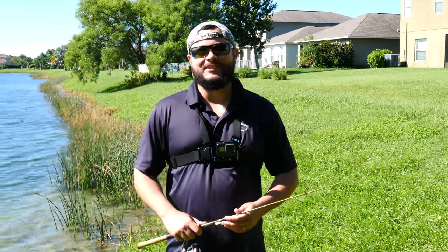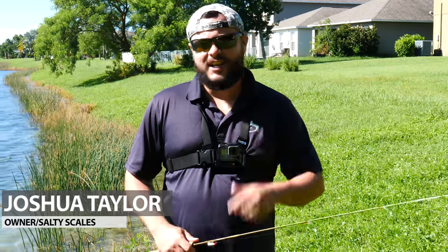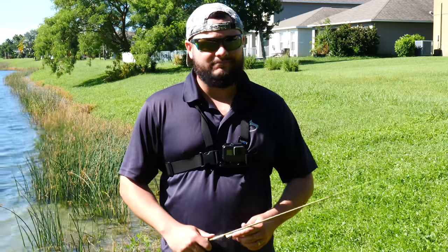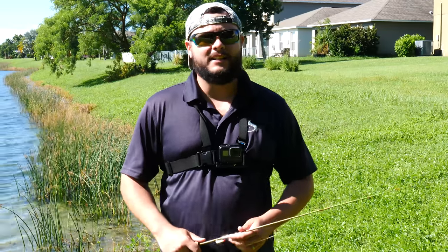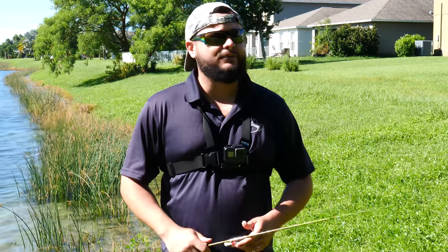Good morning, YouTube. Joshua here at SaltyScales.com. Have you ever caught a fish out of a retention pond and consumed it? Well, that's what we're going to be covering today. Is it safe? That's the question. I'm going to let you know, but we're first going to catch some fish.